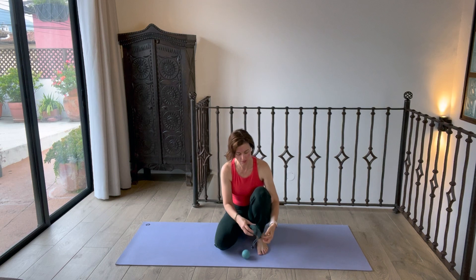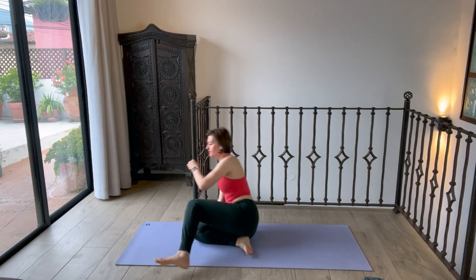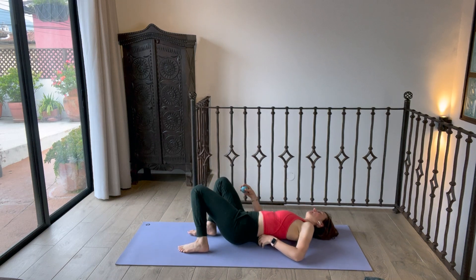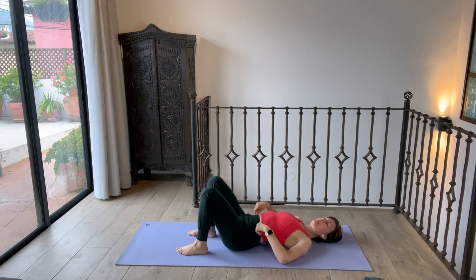So we're going to take a couple of yoga tune-up balls and we're going to use these to determine if our glute-back is doing too much work, if it's trying to do the work for the glutes. What I'm going to do is lie down and place these underneath my glute-back, right in the quadratus lumborum.